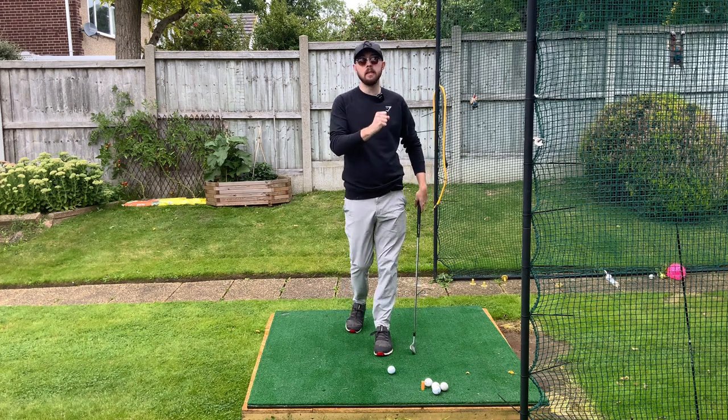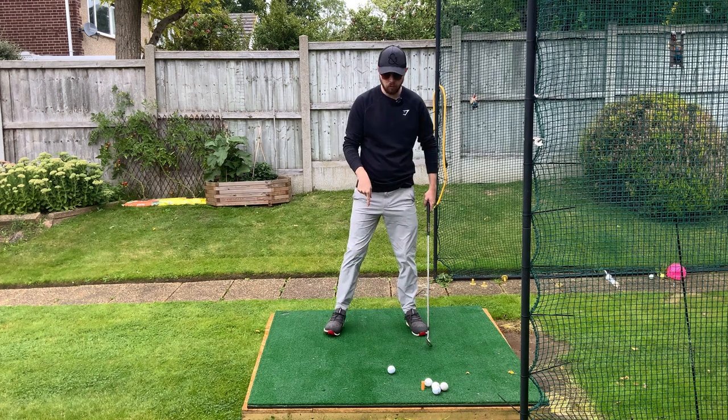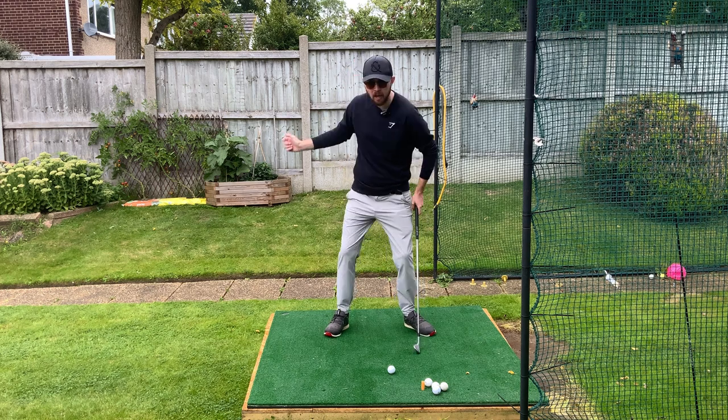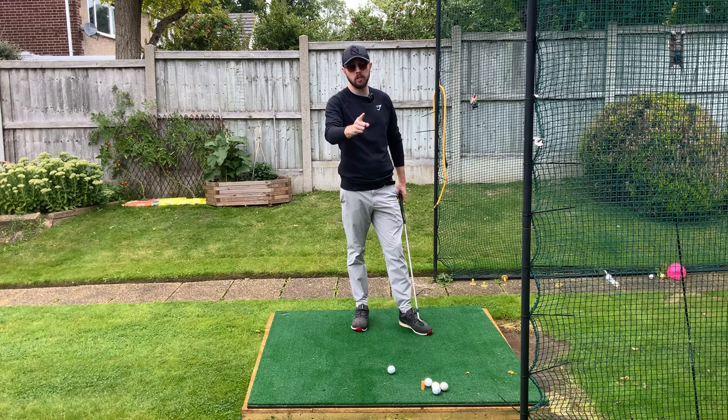If you're struggling to rotate in the downswing and in the backswing, I'm going to show you a way to set up to the golf ball that is going to immediately increase your chances by a crazy amount to get better, easier and freer rotation in the golf swing. I'm Jonathan Chan with Jay Chan Golf — let's dive right into it.